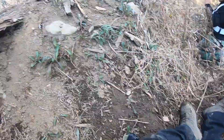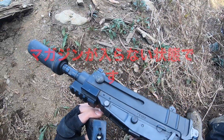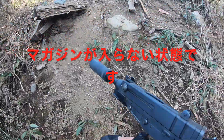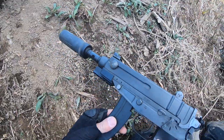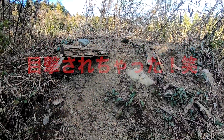On this one, the magazine won't fit anymore on my Scorpion. I tried to push it in a little bit too hard, and now the battery came off of the gun.